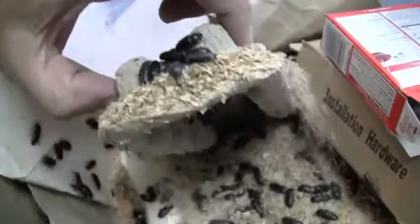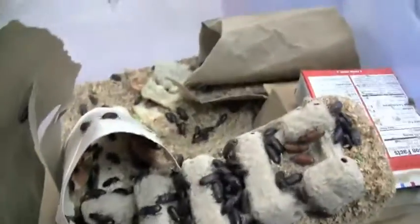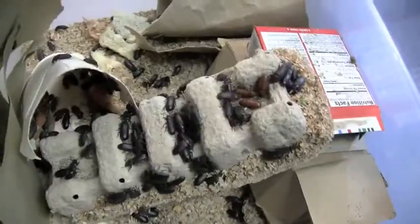They're all underneath everything. The stuff that they're in is called oat bran or wheat bran, and I have it kind of thick because the internet says they like to dig down to lay their eggs. So I'm giving them enough room to lay their eggs, but they dig down to lay them.